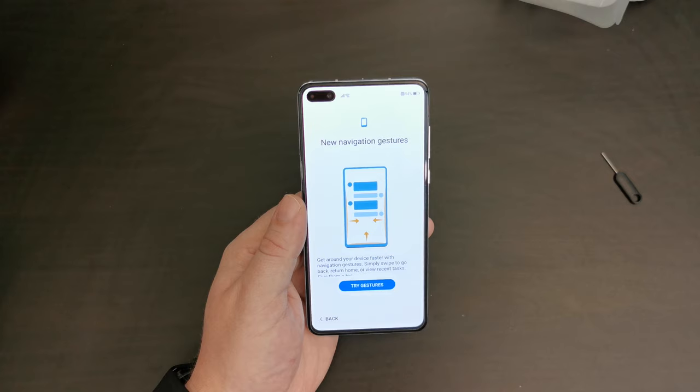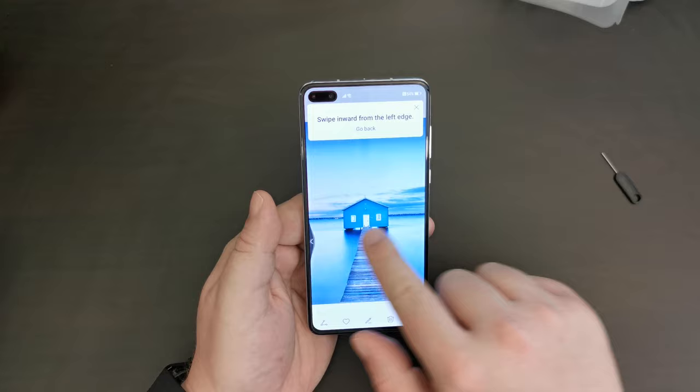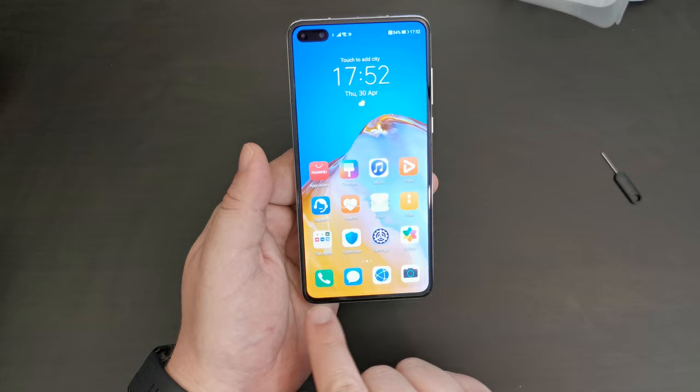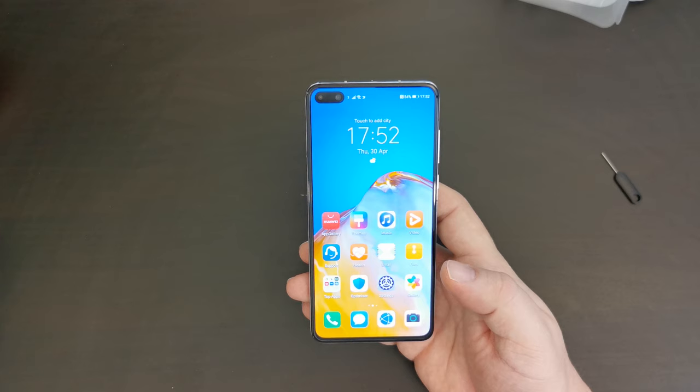There are new navigation gestures. This is EMUI's navigation — there's a tutorial here. Going back is that way, going forward is that way, and then if we want to go to the home screen, there you go. As you can see, there are no navigation buttons at the bottom, and there is no app drawer enabled by default.